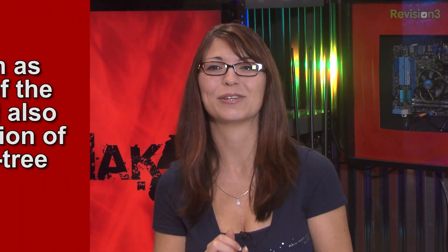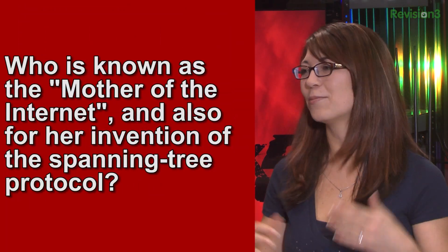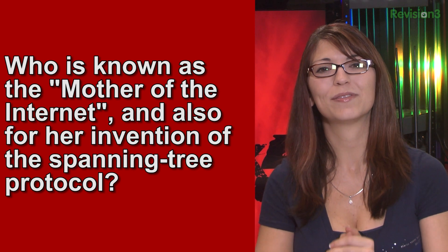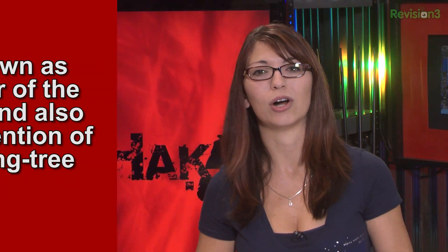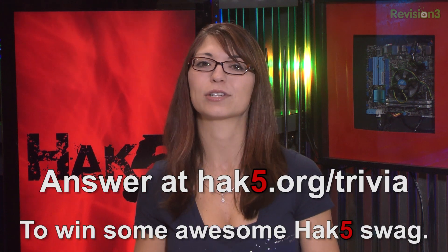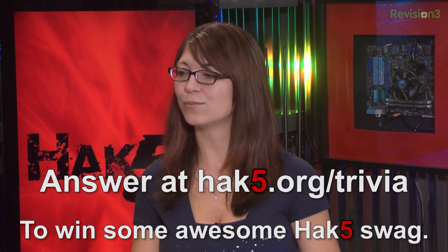This week's trivia question is: who is known as the mother of the internet and also for her invention of the Spanning Tree Protocol? You can answer that over at hack5.org/trivia for your chance to win some swag.